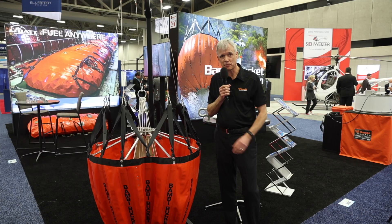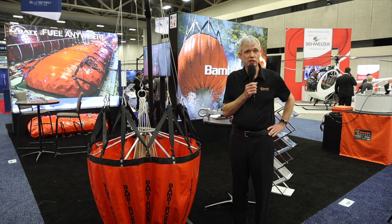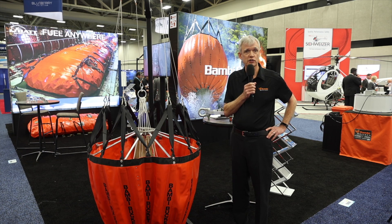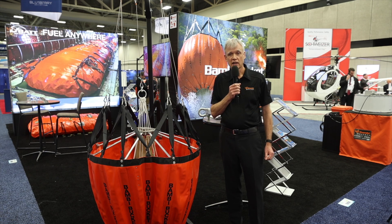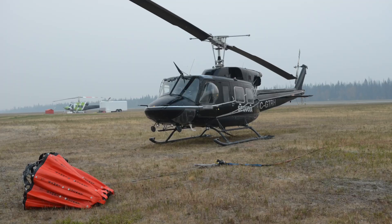What I have beside me is a standard Bambi bucket, and we have a refresh of the standard Bambi to show folks at the show this week. The Bambi bucket was developed in 1982 to provide a collapsible bucket for wildland firefighting operations.